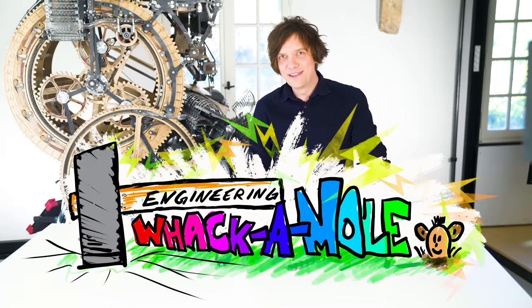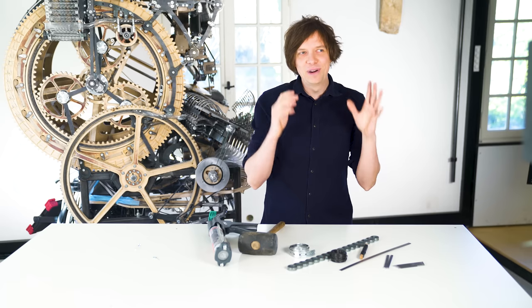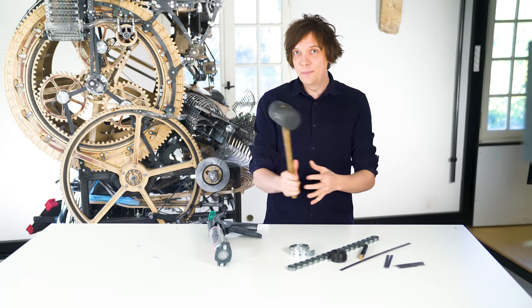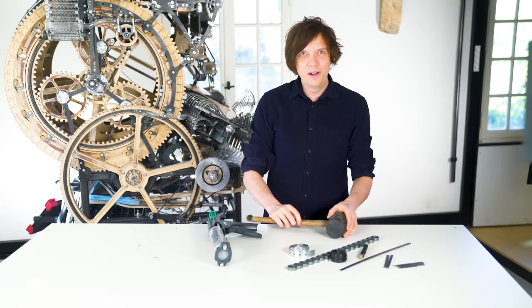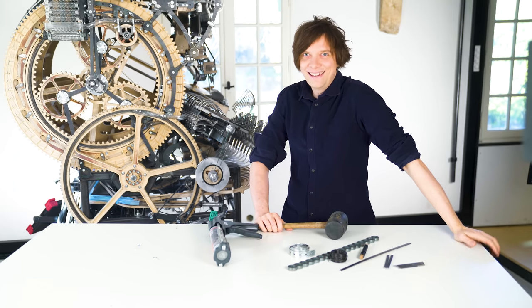Today I'm playing Engineering Whack-A-Mole. It's a really old game that I've been playing for some years now. The Marble Machine X process has felt like playing Whack-A-Mole. It's actually my least favorite theme park game. I love to go to theme parks and play shooting ducks and stuff like that — I always won the largest bears because I was so incredibly good at it.